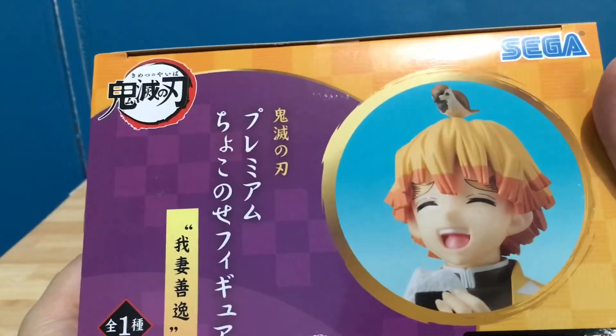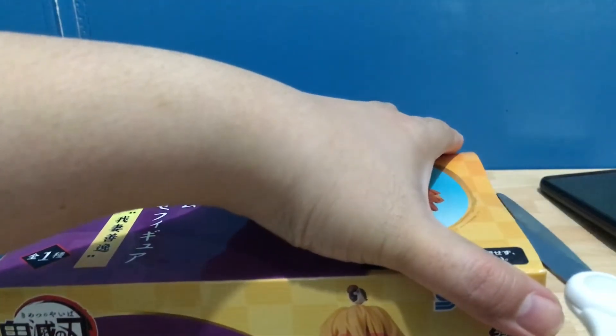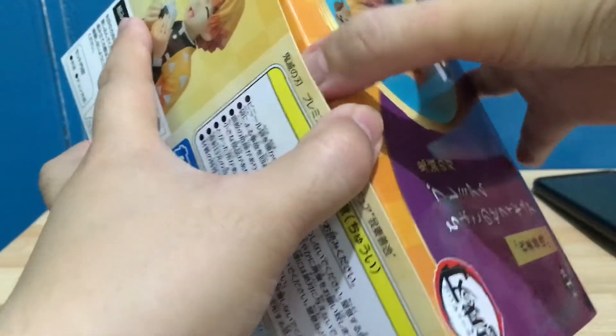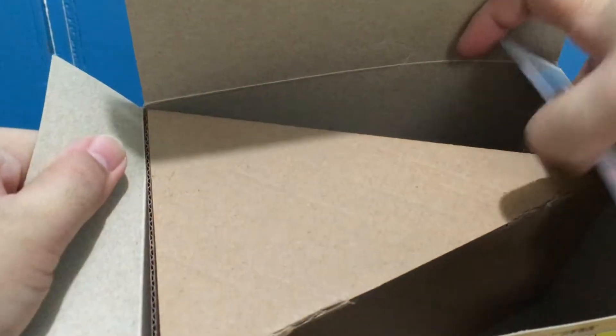I bought them in an anime store in Japan. The name of the store is Yurusia — are you also familiar with this store? I made a short vlog last year on my YouTube channel, Rochelle Diaries. You may visit my channel, go to my playlist, and click the 'Shopping in Japan' playlist. All vlogs related to my groceries and shopping are uploaded there. Okay, let's go back to the unboxing.